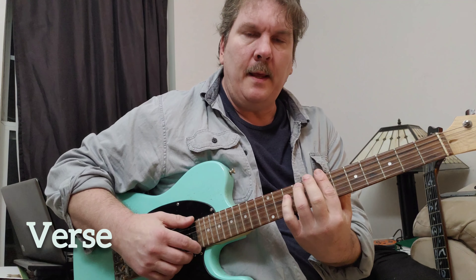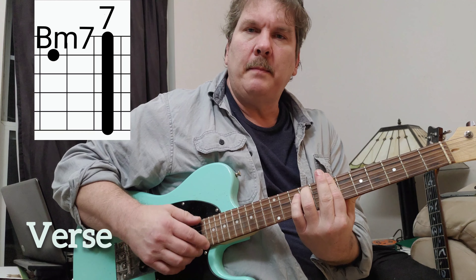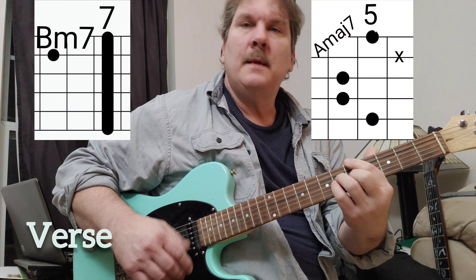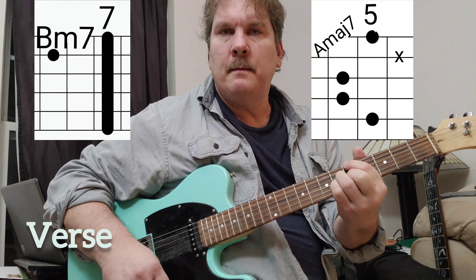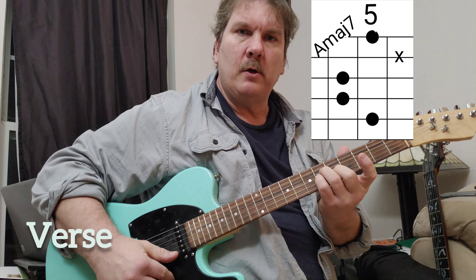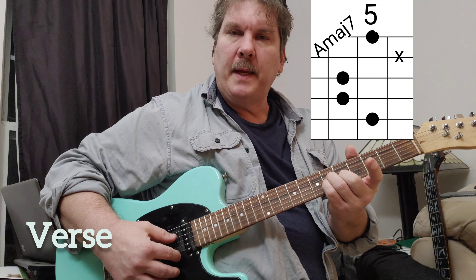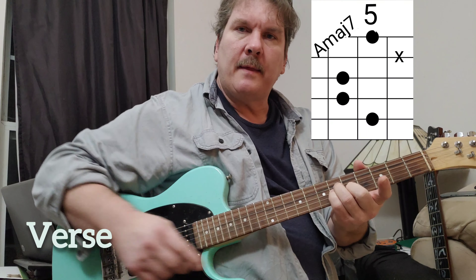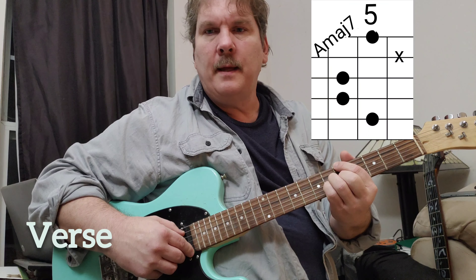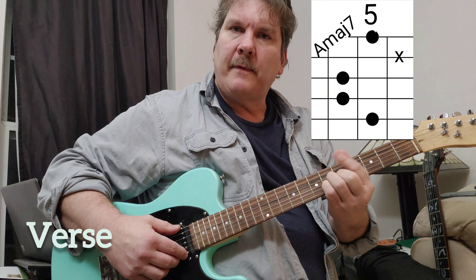Just B minor 7 to A major 7. Starts on B minor 7, go to A major 7. This shape is like your A minor shape — you're playing it with these three fingers. It's like playing an A minor at the 5th fret. This one goes on the E string at the 5th fret, and then your A string is muted because you're kind of touching it with this finger.